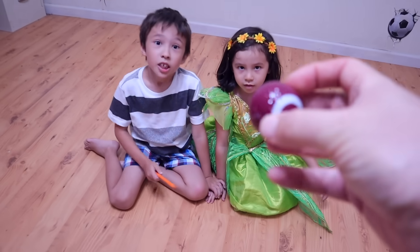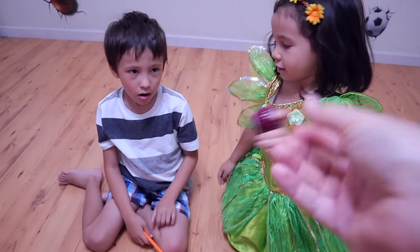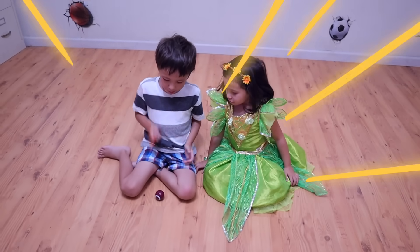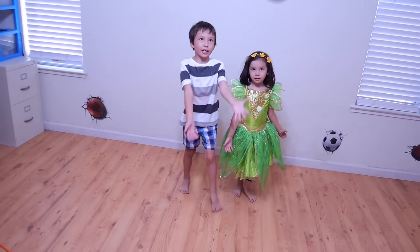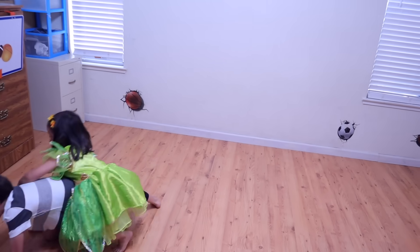What kind of ball is this? Football! It's a little football. Biffy, Biffy, Boo! Wow, it turned into a football. Come on. Gotcha! Gotcha! That's good.